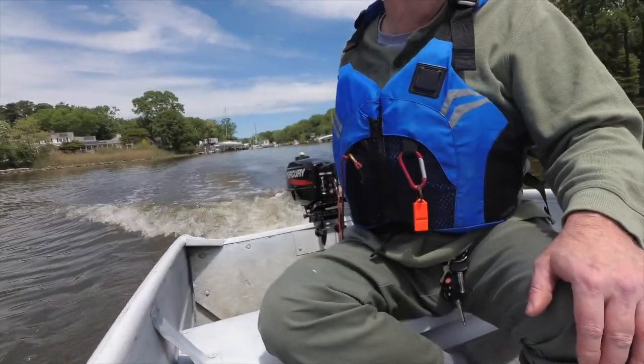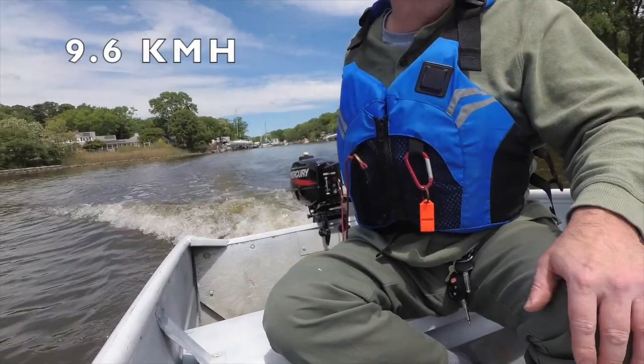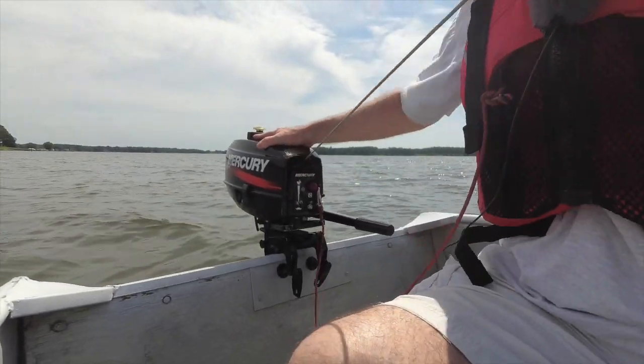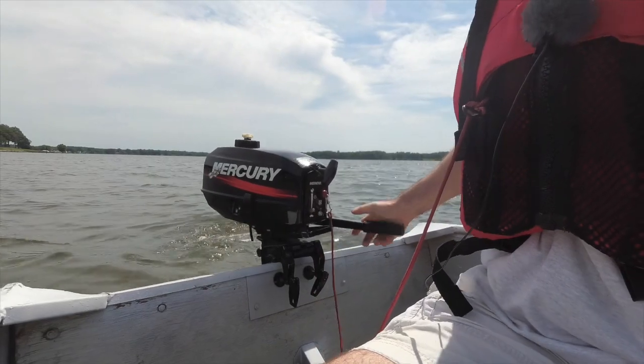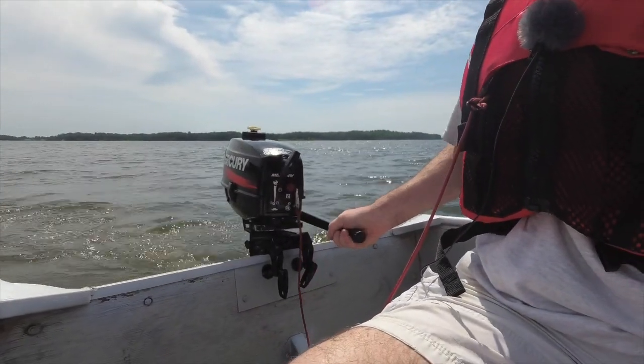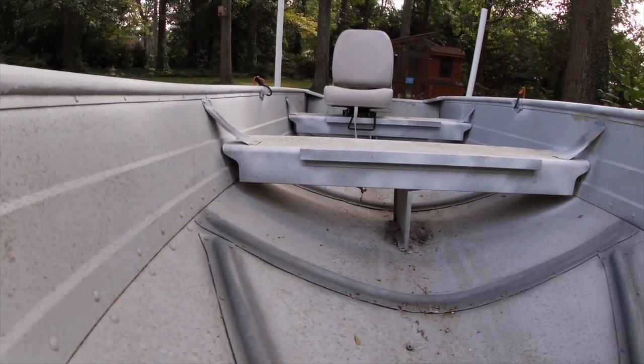Because I bought a 2.5 horsepower motor, it's slow — this boat isn't going more than six miles an hour. In order to go faster you need a larger outboard motor. You might be able to get lucky and find a six or ten horsepower motor for a few hundred dollars, and if so, that's awesome.